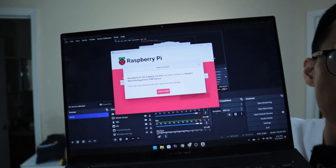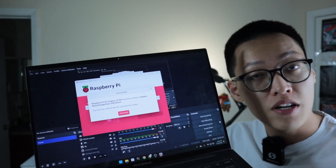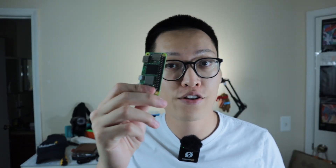Once you see the completion screen, your microSD card is properly prepared — go ahead and unplug it. Now plug it onto your Raspberry Pi Zero 2W. If you have a power bank or a wall plug, just plug it in to make sure the Raspberry Pi is turned on. After plugging in your Raspberry Pi, wait about five minutes. This only happens once for the very first time.